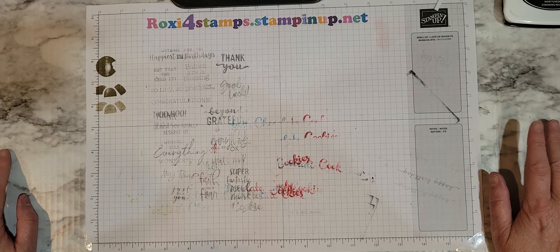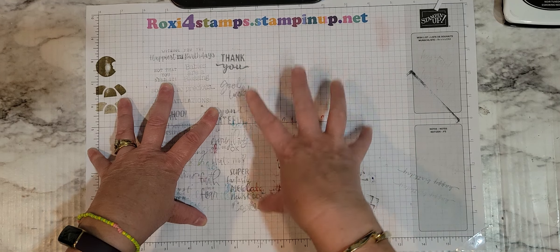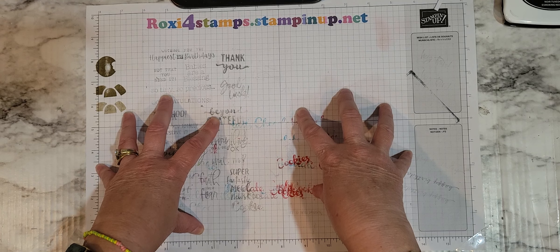I was also working on my DSP collection so I'm going to show you. We're not going to make a card today — we're going to show you the DSPs and what I've done with those.